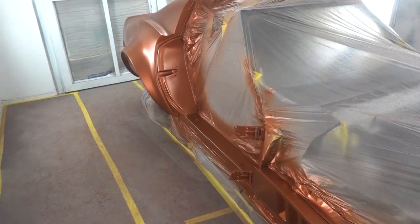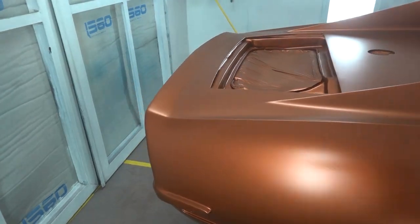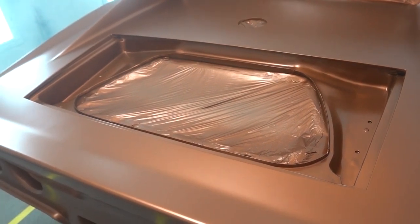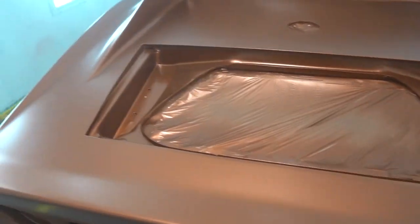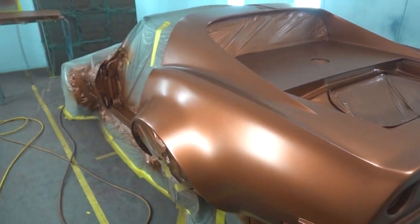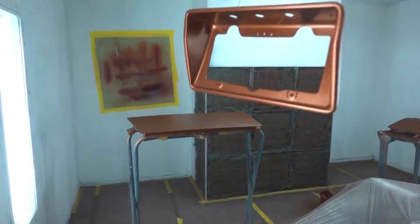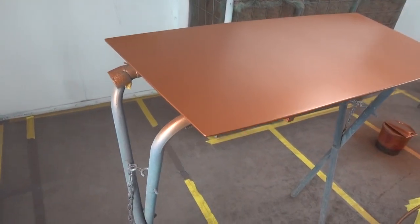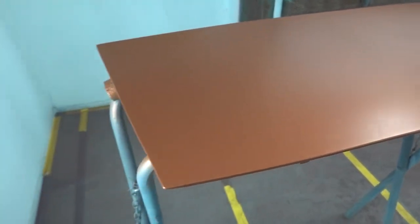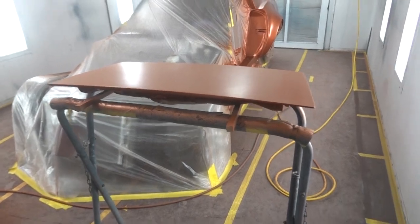As you can see, the first layer of actual color is on the 71 wide body. You ever seen a wide body with a trunk? Well, here you go — fully functional trunk. So after this color goes a mid-coat, and that mid-coat is the pearl and the metallic flake. And then after that goes another mid-coat with the candy.